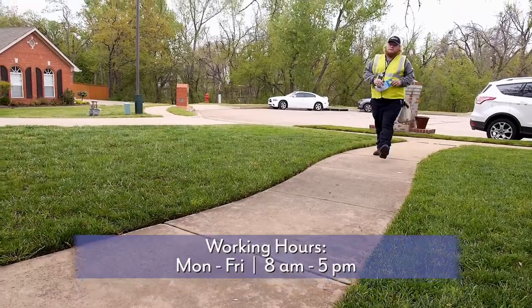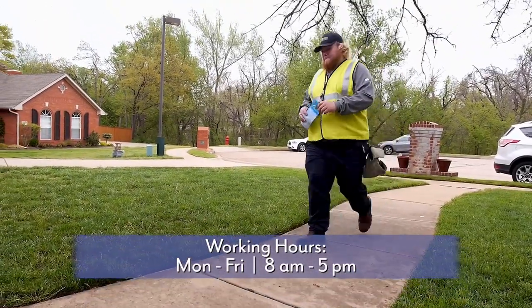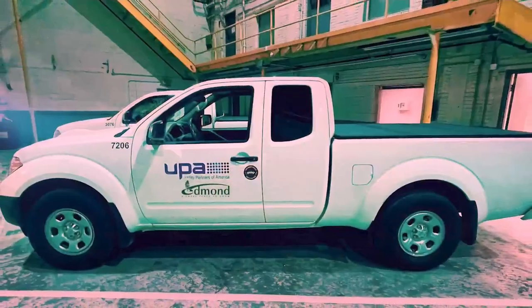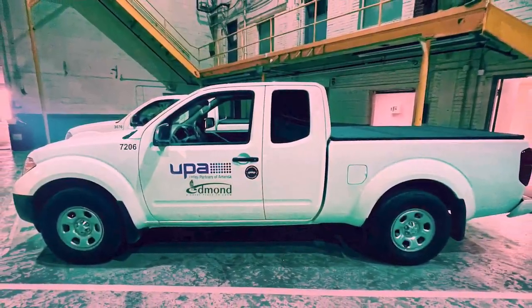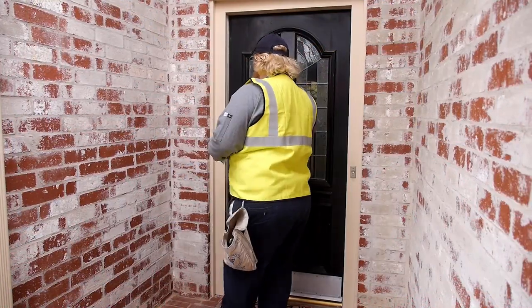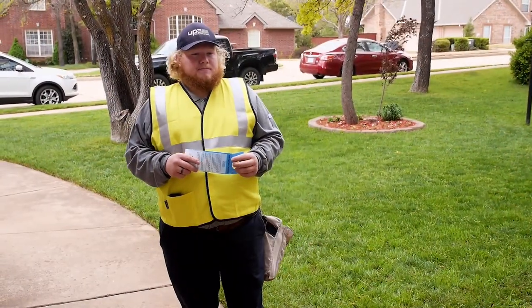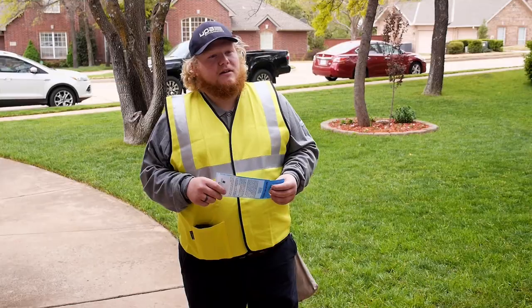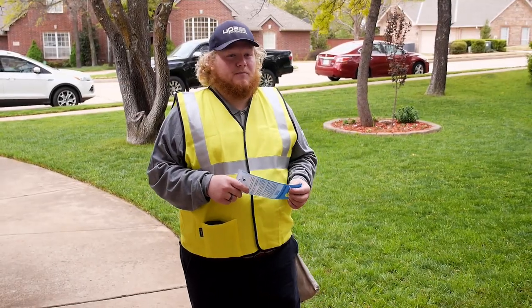Working hours for the UPA installers is Monday through Friday, 8 a.m. through 5 p.m. On the day of the install, a UPA technician will arrive in a marked vehicle. They will wear a proper UPA badge that is visibly displayed. Before making the upgrade, they will knock on your door. If you're home, they'll let you know about the installation and provide important information about the Smart Choice Meters.